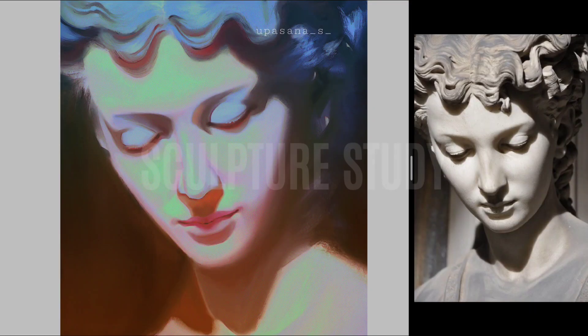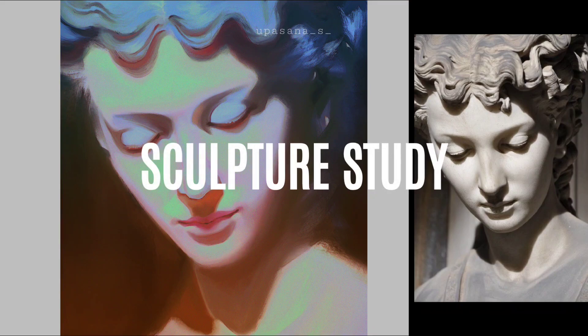Hello everyone! In today's video, I will be sharing with you the process of studying a sculpture.